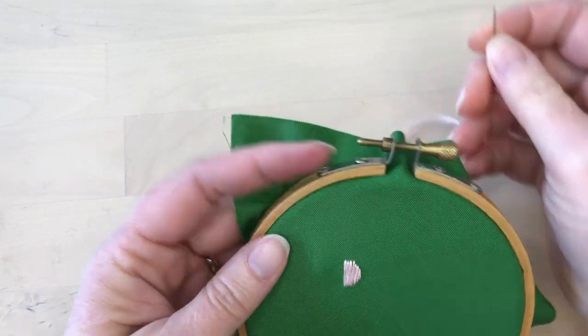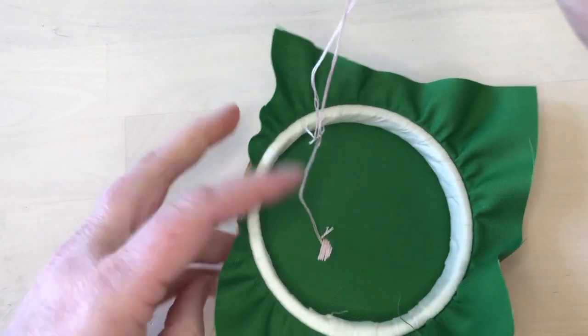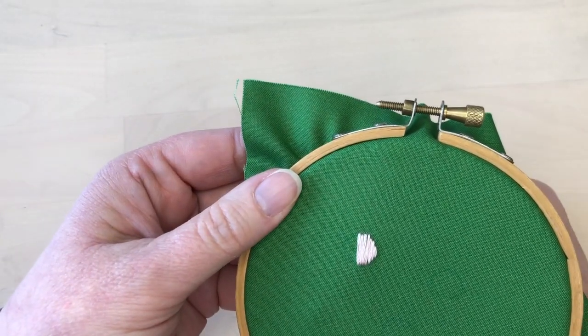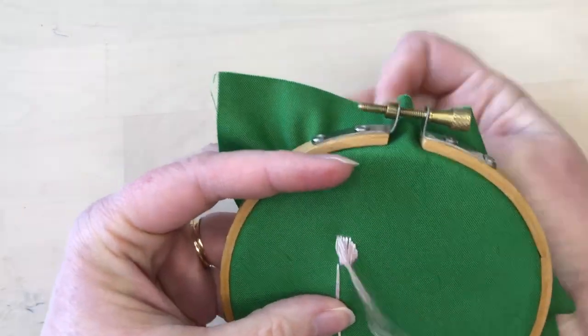Once the middle line is there as a guide, I will move out to one side stitching parallel lines in the same way. Once I get to the end of that side, I will come to the back and then slide the thread through the stitches on the back to go back to the middle of the shape. Then I will stitch the other side of the shape in the same way, starting in the middle and working out to the edge.